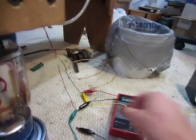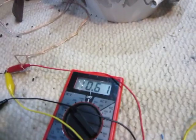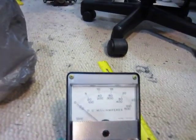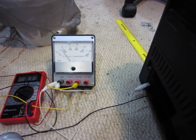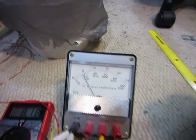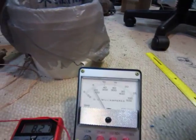No batteries, no nothing. Just connect it right up here. This is our voltage right now — 10 volts. And that's our current over here. The radio is working. It's drawing about 20 milliamps, and it runs on 9 volts. It slows the engine down a little bit, but that works pretty good.